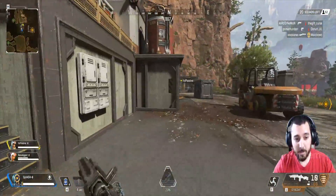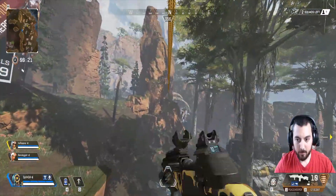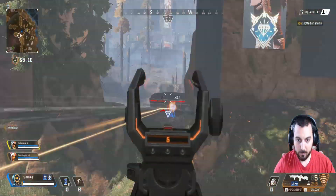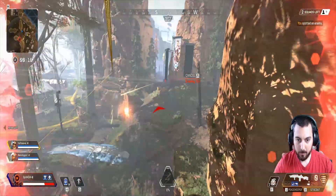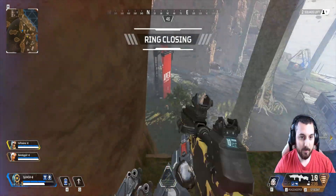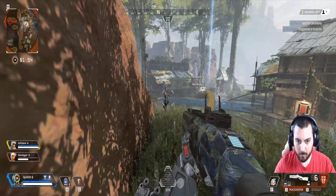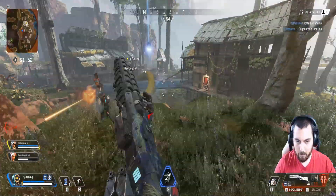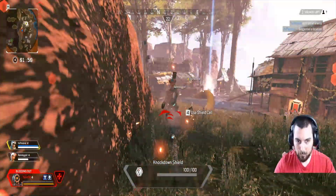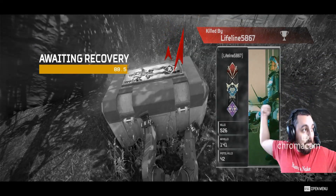Really hope we get to fight somebody because it's going to be pretty boring if you don't get to see any action. All right, time for some action hopefully. Well, that officially sucked.